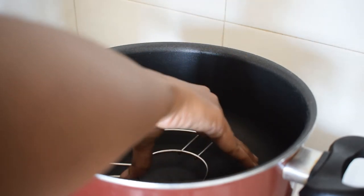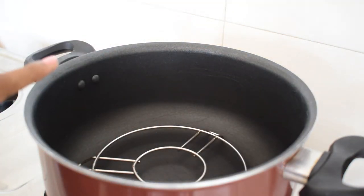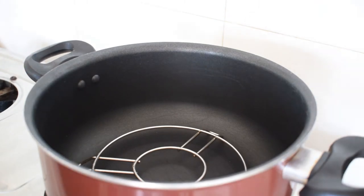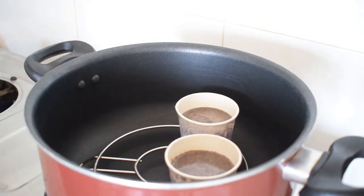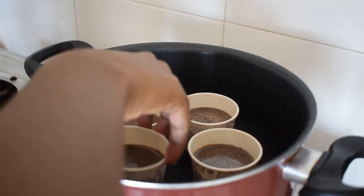I am going to put a stand pot. Now we are going to put a plate of tea cups on the pan. Now we are going to put a stand on the pan.